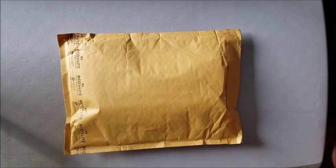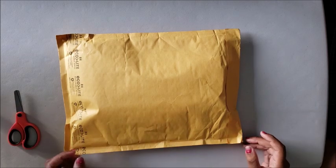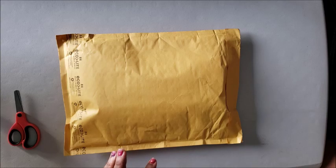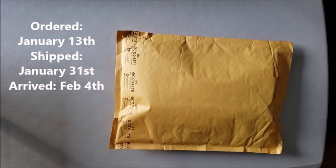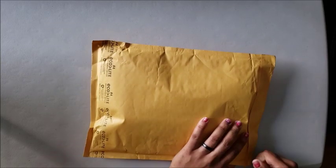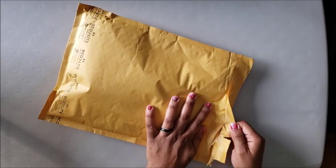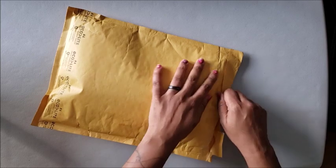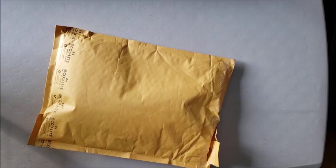Hi guys, welcome back to my channel, Miss Crocheting Coffee. Today we are back with another unboxing — or unbagging. Either way, this package comes to us from Shimmer Stitch. As I told you guys before, they had a $9.97 sale and I bought a couple of canvases. My entire house is home sick, so if you hear noise in the background, I make no apologies — we have the plague here apparently.